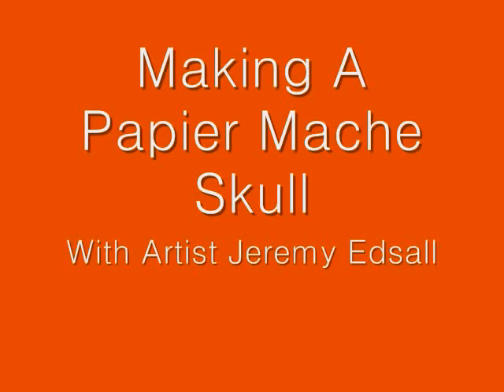Hello, this is Jeremy Edsel, and this is the second part of my making a papier-mâché skull.